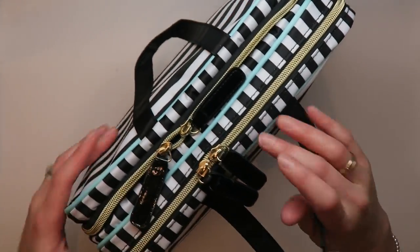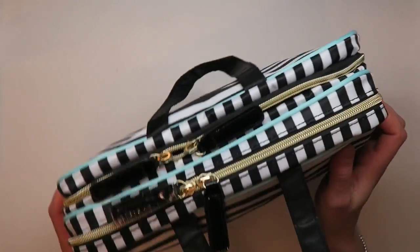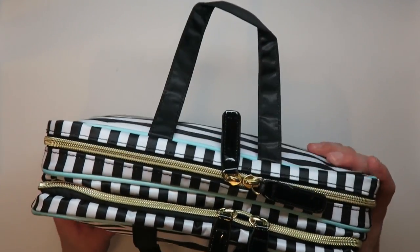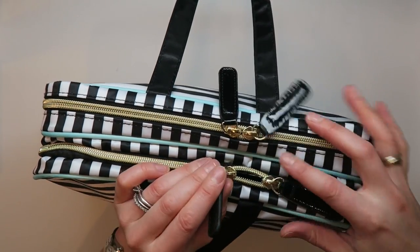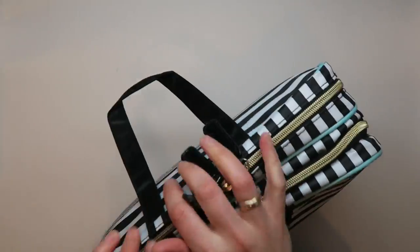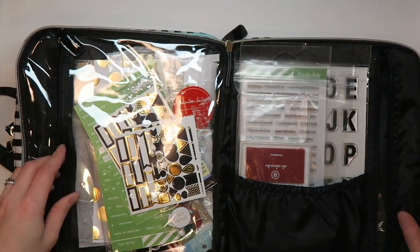It has reinforced handles, mint piping, nice striping — it's just well made. It is stuffed to the brim with crafting supplies, so I can tell you it holds a ton. There are two main compartments, so I'm going to open it up and show you.